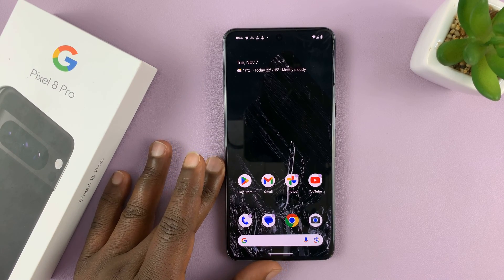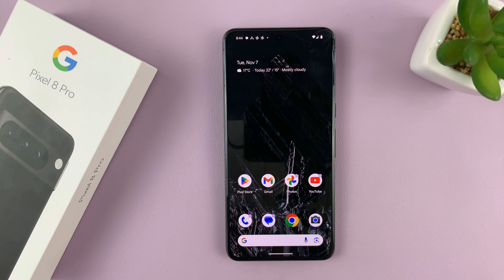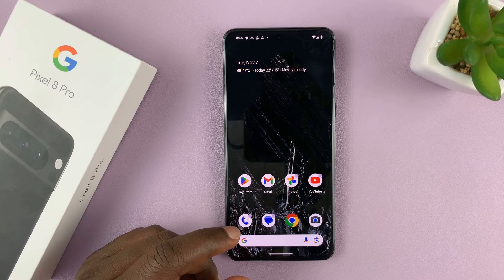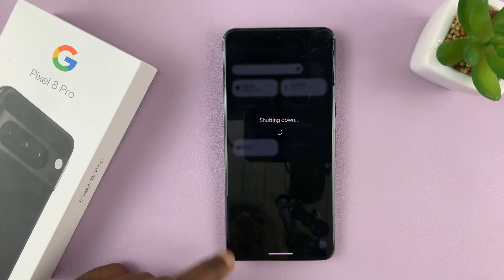I'll be showing you how to enter and how to exit fast boot mode on your Pixel 8 or Pixel 8 Pro. To enter fast boot mode, your phone has to be off in the first place, so let's quickly turn this off.